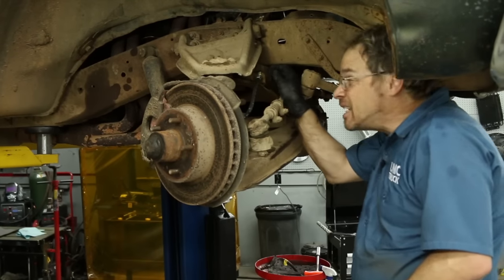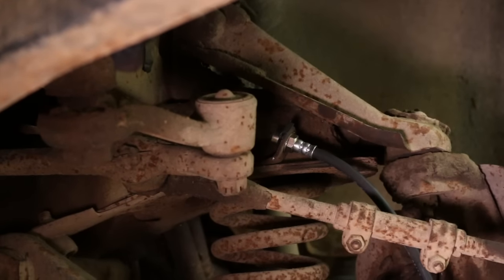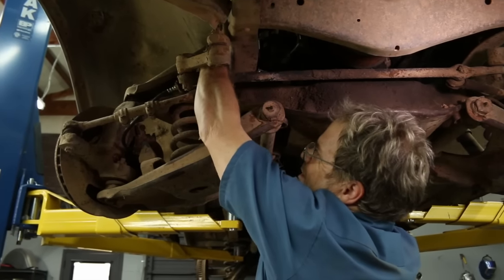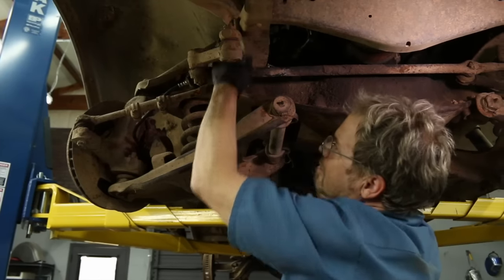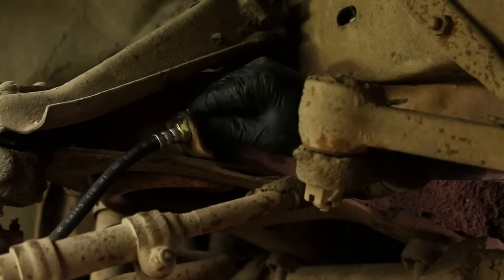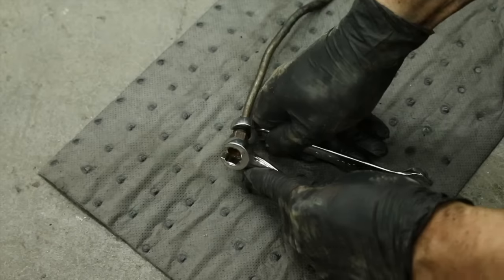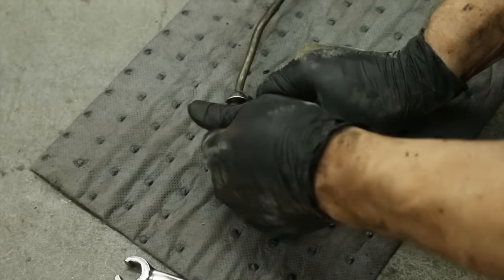Now we're going to install the retaining clips that weren't even here when we started. As we pulled the old lines off the truck, we compared them to the new pre-bent stainless steel lines, and it made it very easy to choose which ones to go back in and where to put them. Just like the others, we'll thread them in fingertip first and then come back and snug them later when it's all fit. We're going to reuse this original union to complete our brake line circuits, and this is where the line wrenches will save you parts and money.